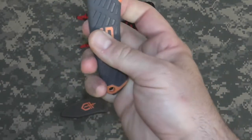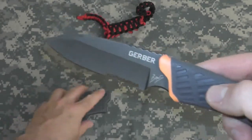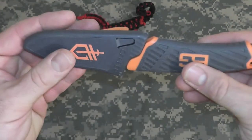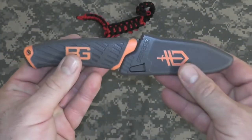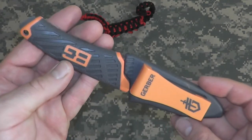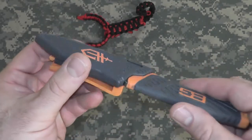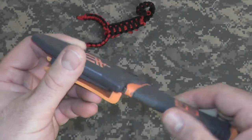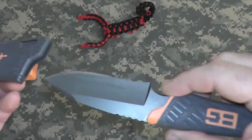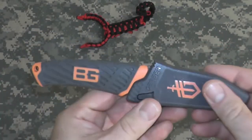It comes with a Priorities of Survival Guide and a lightweight plastic sheath. So there it is, guys — the Bear Grylls Compact Fixed Blade. I think this is a great knife as a backup knife to your hunting kit, camping kit, backup in your survival kit, and as an all-around low-end bushcraft knife. Alright guys, so there you have it. Thanks for watching. Bison out.